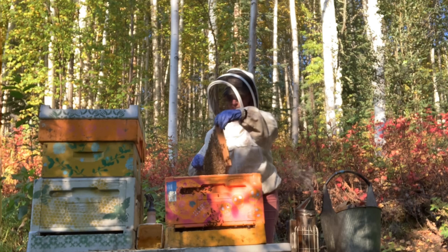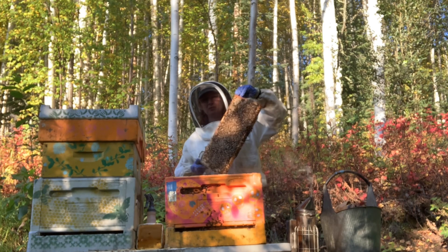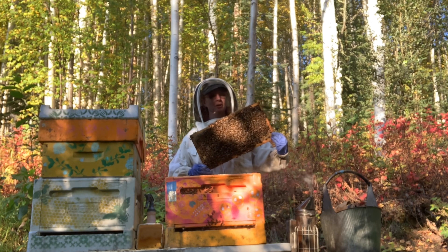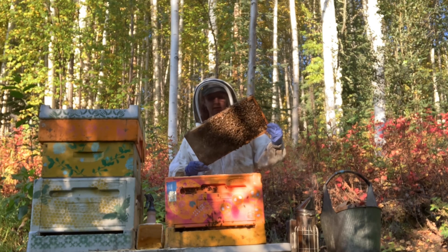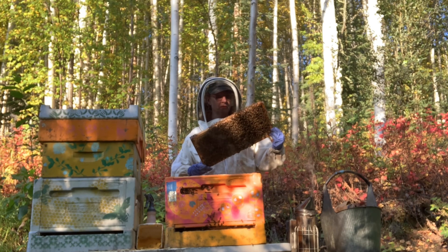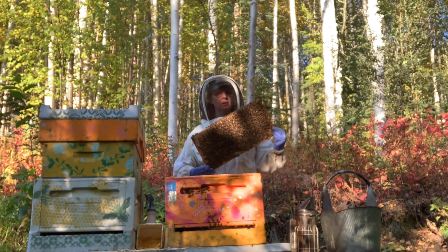Got a good hum going in here. Tell me we don't have good bees, huh? Look at that — they're gorgeous. Lots of brood. More queen cells — why, ladies? Why? You've got such a great queen in here. What I don't want to happen is a new virgin queen hatching and killing my prolific queen. That would be horrible.